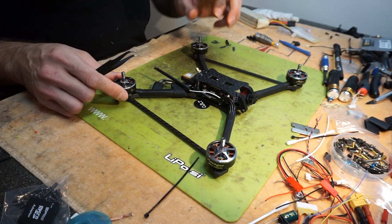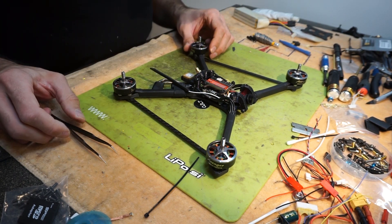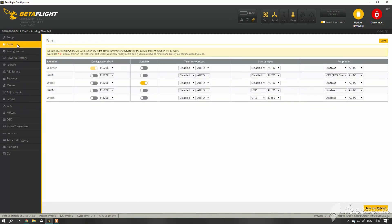Let's go over to the Betaflight setup and configure the GPS module. In Betaflight, in the Ports tab, you need to add your GPS to the UART you soldered your wires to. In the drop-down menu, you need to check GPS. I like to set my baud rate to auto, or for Mateksys you can select 9600, but I'll leave it to auto.